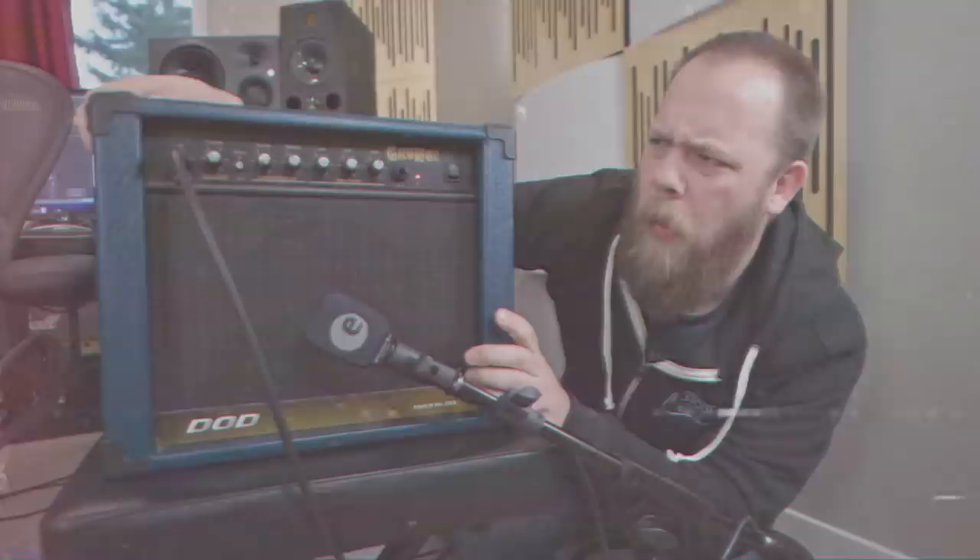Initially starting as a single signature model, the John Petrucci Signature line with Ernie Ball Music Man has turned into kind of the backbone of the company. They're just so iconic and so visually stunning, you can't help but turn your head and go, yo, what's that?